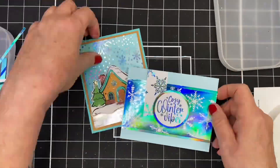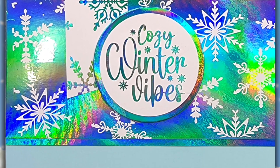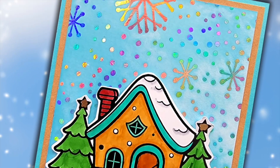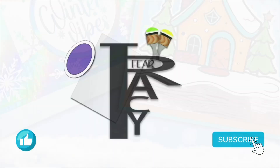So we've got both foiled cards. Hope you like this video — if you do, give me a thumbs up and leave a comment down below. And don't forget to enter to win in our hop. Take care, everybody. Bye-bye.